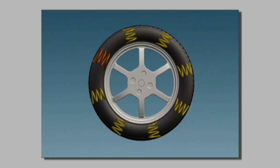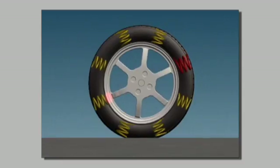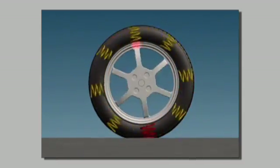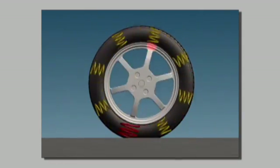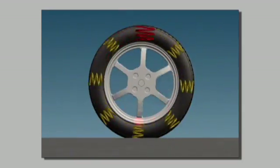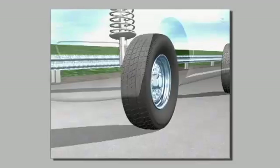Imagine the tire as a collection of springs around the wheel. If all of the springs are identical, the assembly will roll nice and smooth as it is loaded and rolling down the road. But if one of the springs is stiffer, every time it contacts the road, it will push the spindle or axle up. At road speeds, this condition will cause vibration.